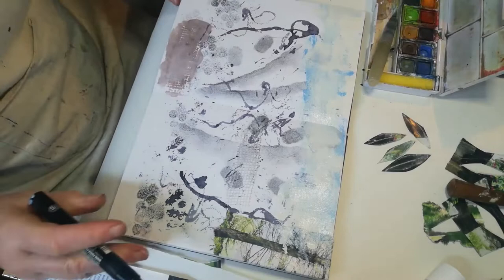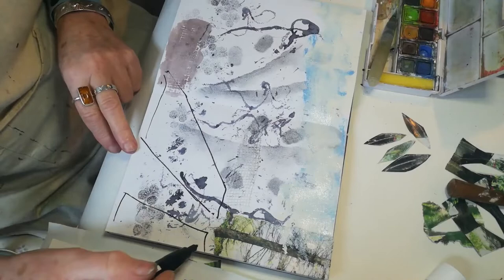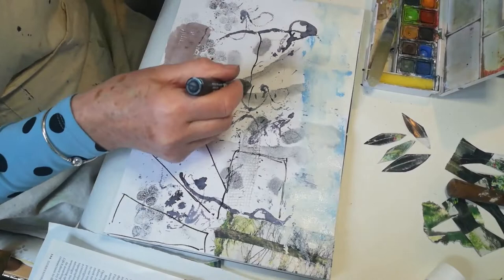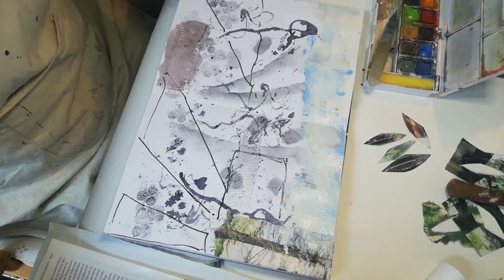Now, using the Posca pens, I'm going to draw in some outlines. I think it's like an allotment scene. I'm going to add in a building there and then do a straight line. I do like lots of angles in my pieces, so a few angles there.